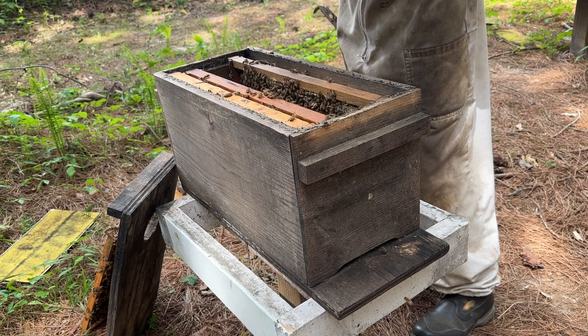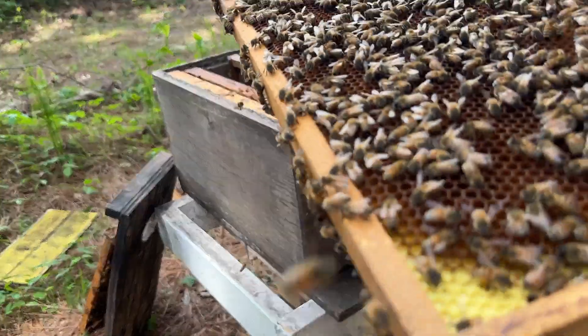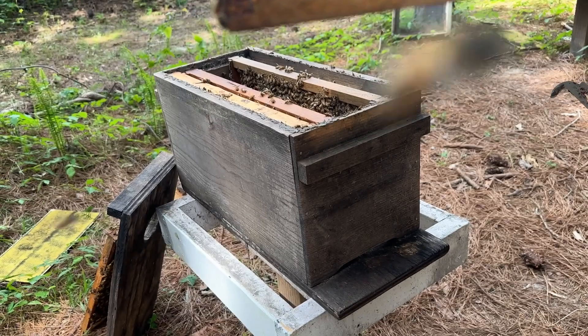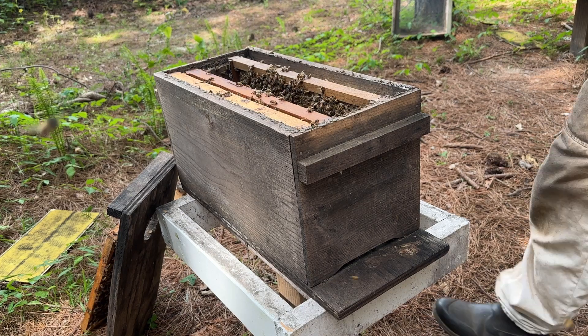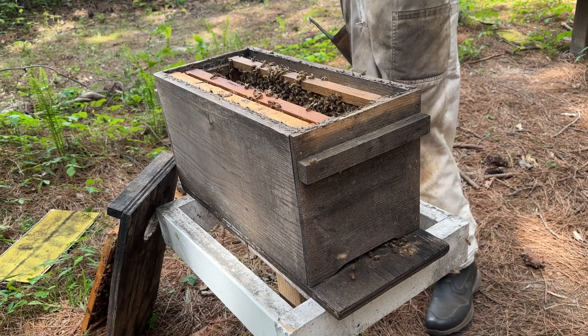I think I see some eggs - yep, I see some eggs. We got ourselves a mated queen. I don't think the camera's going to see it, but I see some nice little white eggs right there in the center of this frame - all over this frame actually. Those are some eggs for sure. Really nice looking eggs. We won't really know how good the queen is until she has some brood, but I can see our queen on the next frame here.